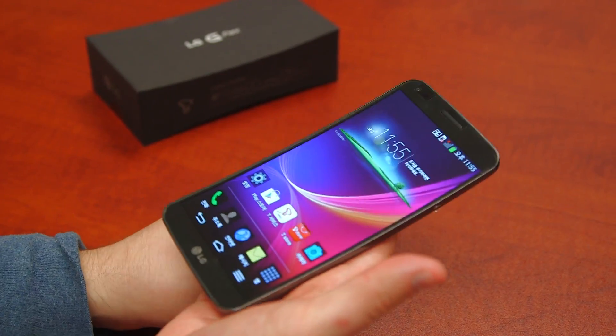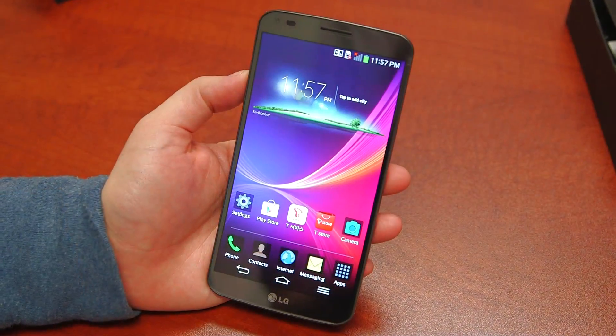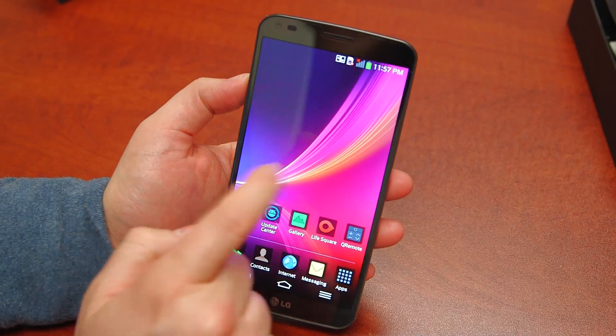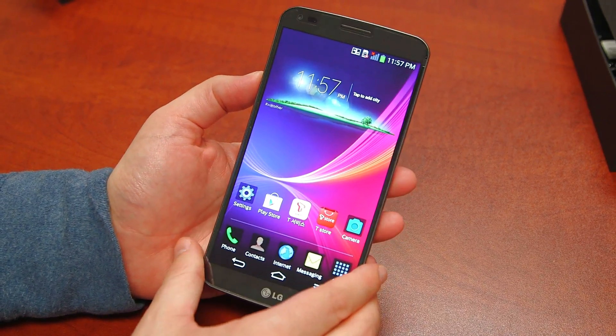Weighing 177 grams or 6.24 ounces. We're going to go ahead and convert everything over to English and do a quick tour of the phone. Fortunately, our managing editor Roy Choi is fluent in Korean.